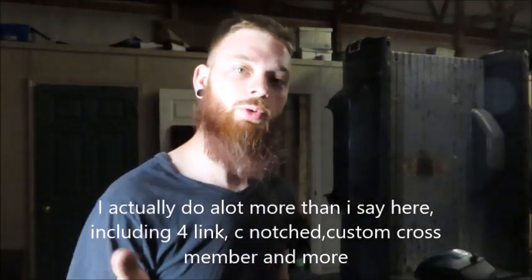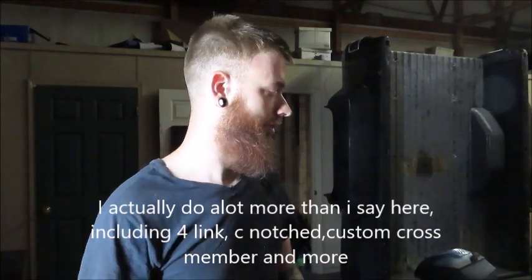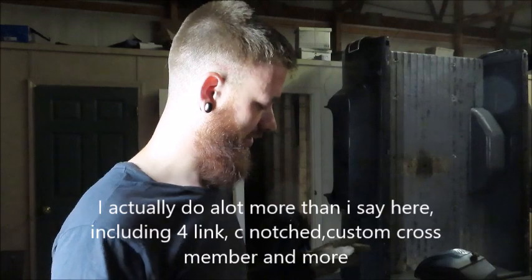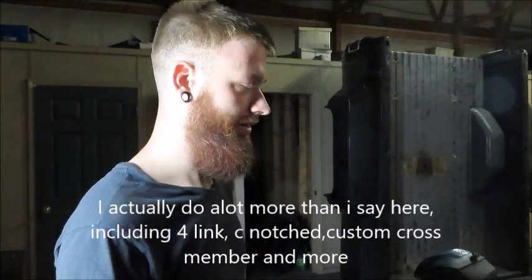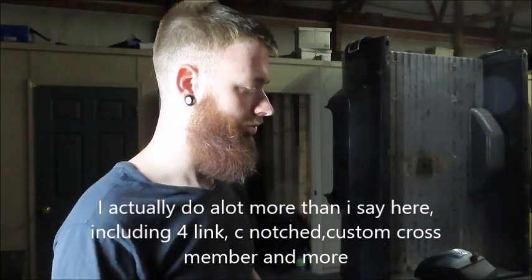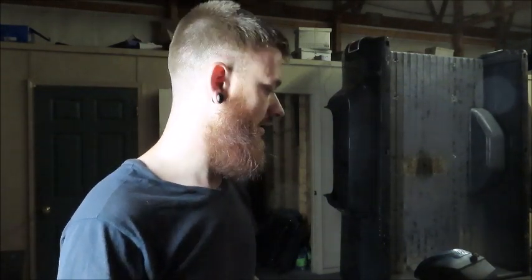What's up guys, welcome back. Today we're going to be working on Hannah's truck again. We're going to try to get the four-link installed and hopefully get these massive leaf springs removed, get the frame a little cleaned up, remove a couple more brackets that have absolutely nothing to do with anything anymore. That'll be it.